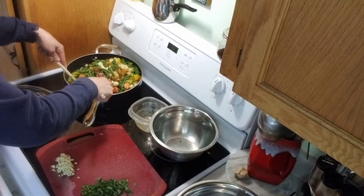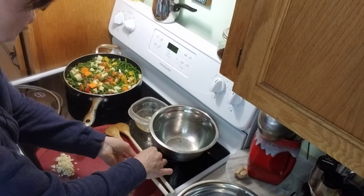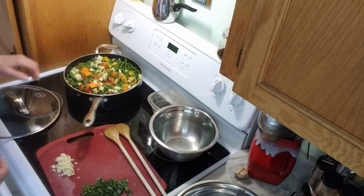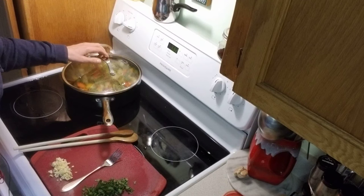I'm going to mix this up, then cover it and let it cook for about 15–20 minutes on medium-high. I'll be right back.